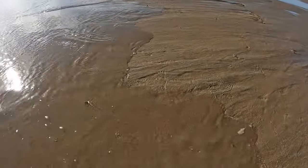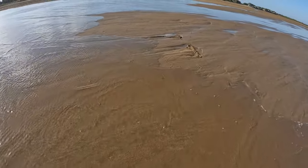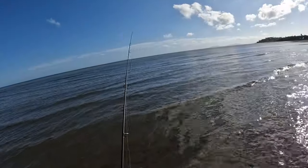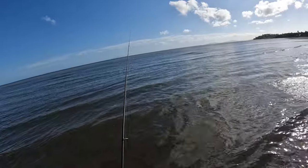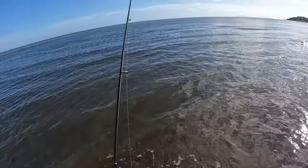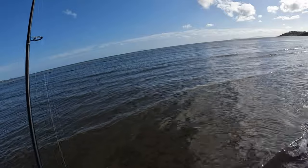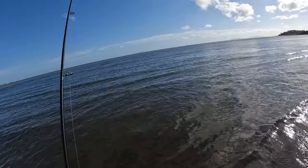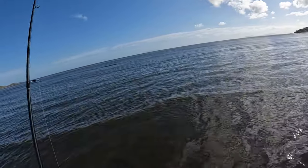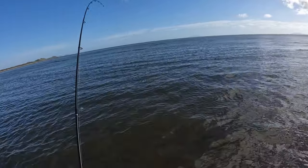Look at how fast this water is coming in here now. A fish came back and ate it again — it had a go, came off, but then wanted it so bad it came back a second time. You can't tell me whiting aren't aggressive.